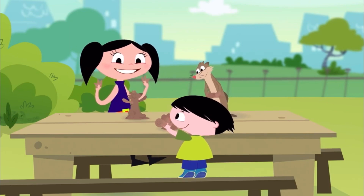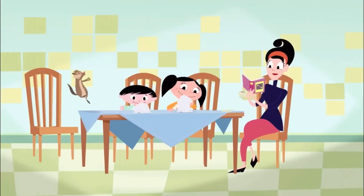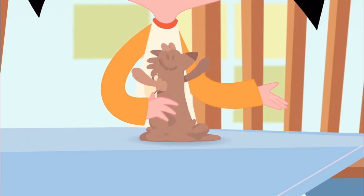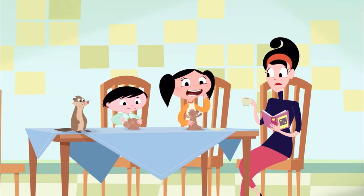All done! It's so pretty! Wow! They seem dry and hard now.